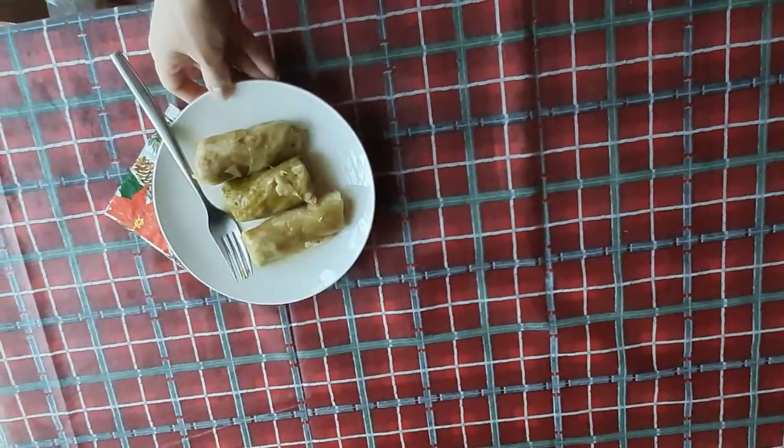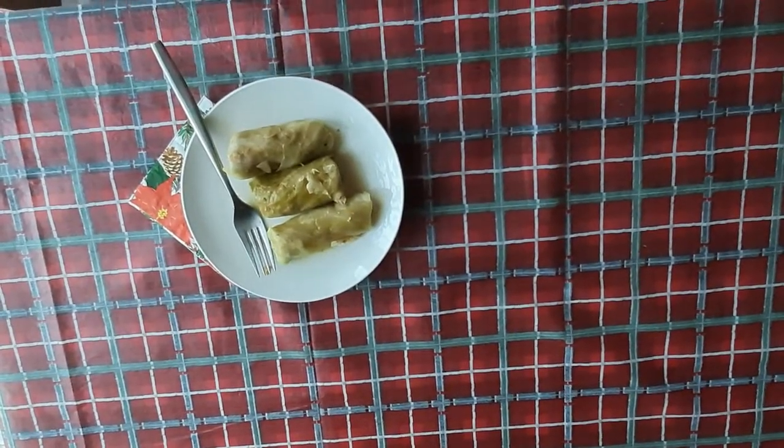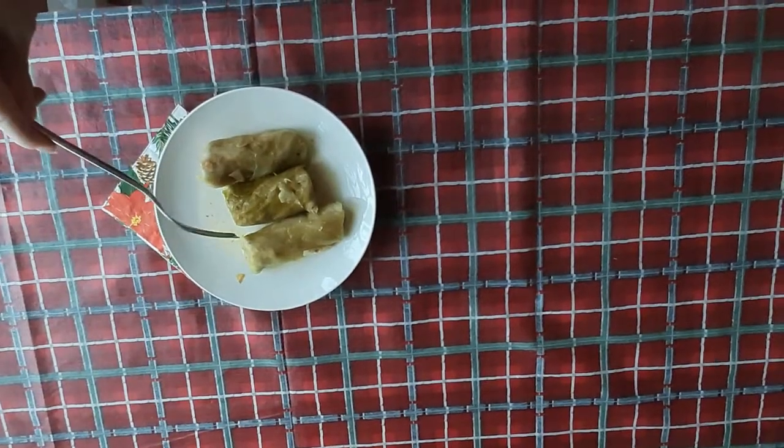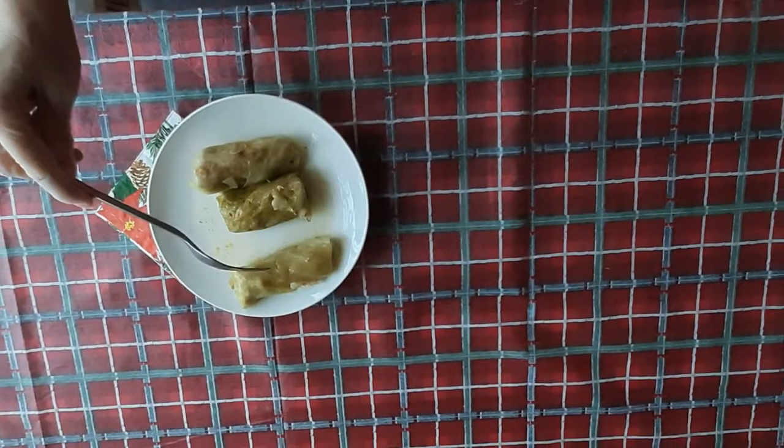It is made with meat — pork, chicken, beef — which has specific spices and onion, and is wrapped in cabbage, like we see here.